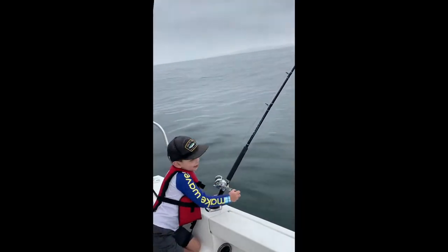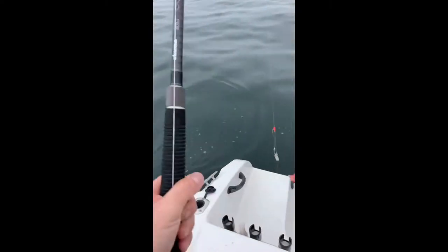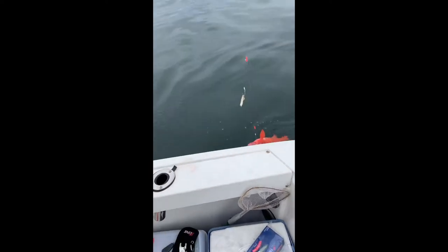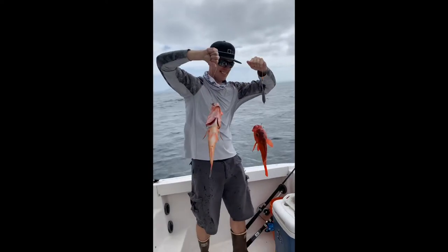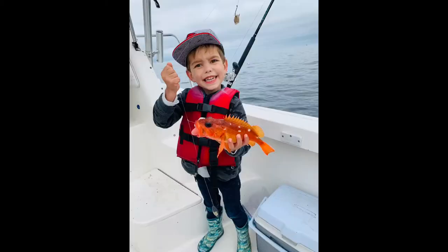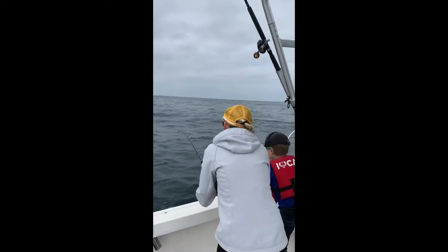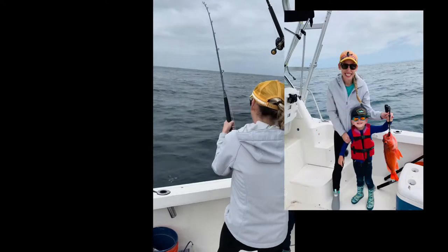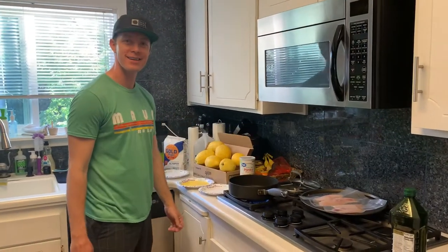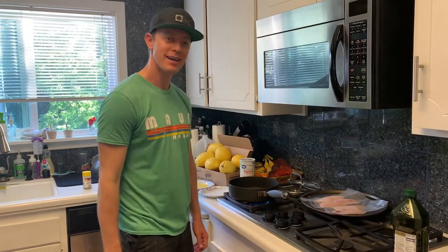Ryan, what do you got? Yeah, we got a double hookup! Welcome to Ocean Awesome. Yesterday we went out and got some rockfish — that's a nice vermilion right there.